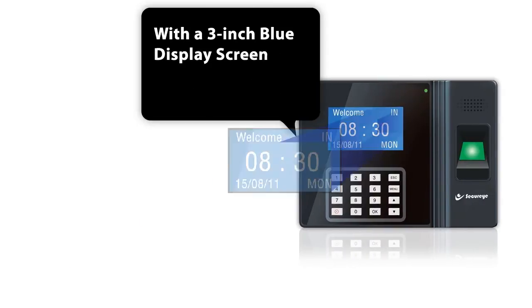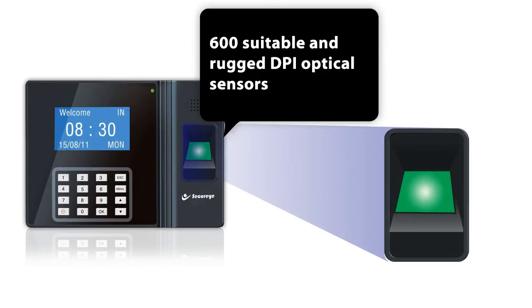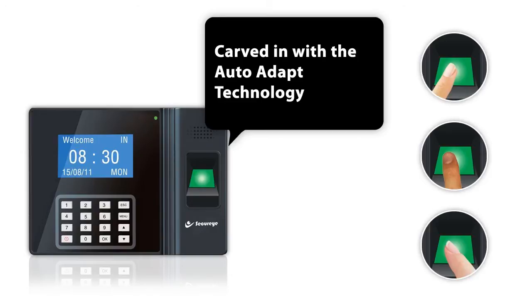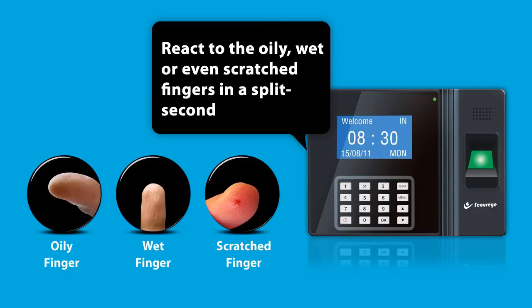With a 3-inch blue display screen, this feature-packed device has 600 suitable and rugged DPI optical sensors, carved in with the AutoAdapt technology, which reacts to oily, wet, or even scratched fingers within a split second.